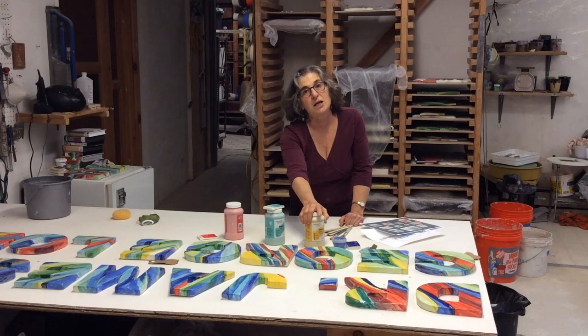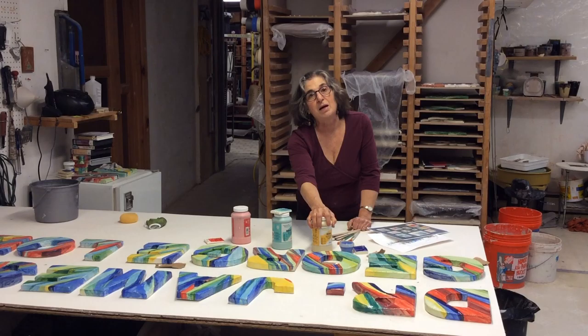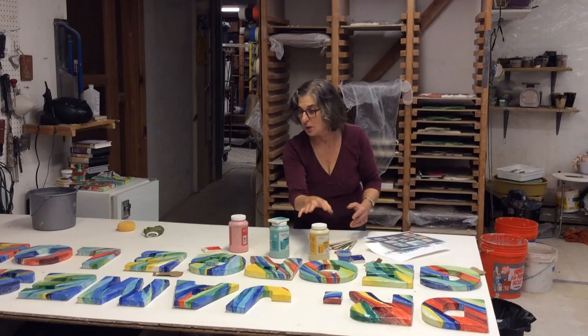If you want to learn more about what my work is — I do a lot of ceramic tile murals for non-profits and custom ceramic tile for a lot of different purposes: residential, commercial, gifts, awards — my website is KarenSinger.com.